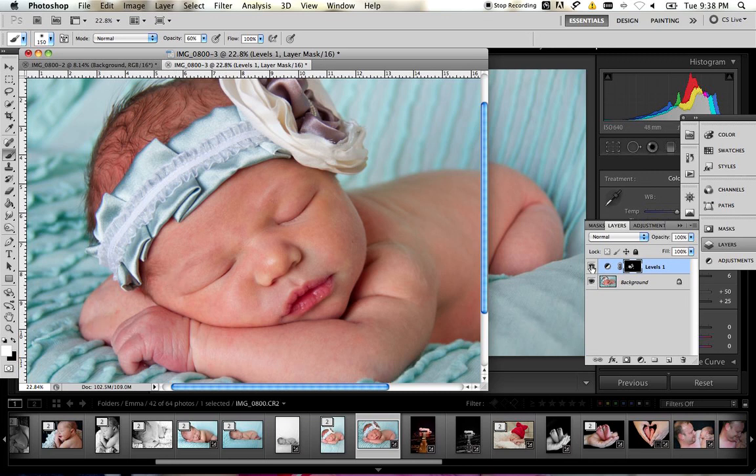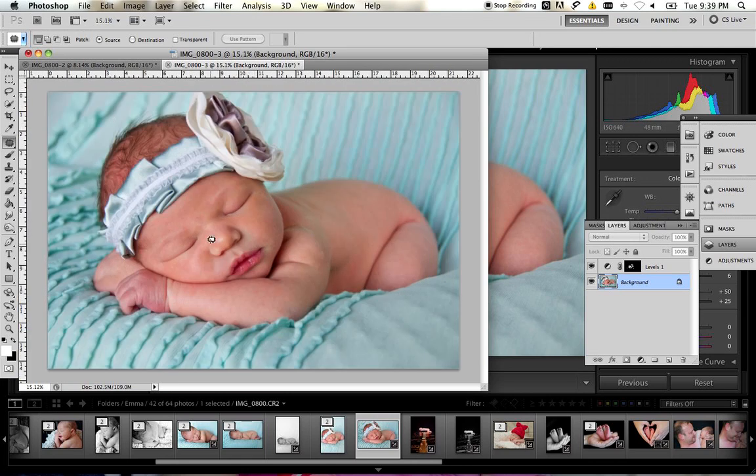When you feel you've gotten all of the magenta out, you can turn off this little eye to turn off the layer and see where you've sucked all the red out of the baby's skin. From here you can go back if you need to — it may show you a few more patches to get rid of. Zoom back out and there's your photo: original and after, with the red taken out. Tune back for more tutorials and thank you for watching — I hope it helped.